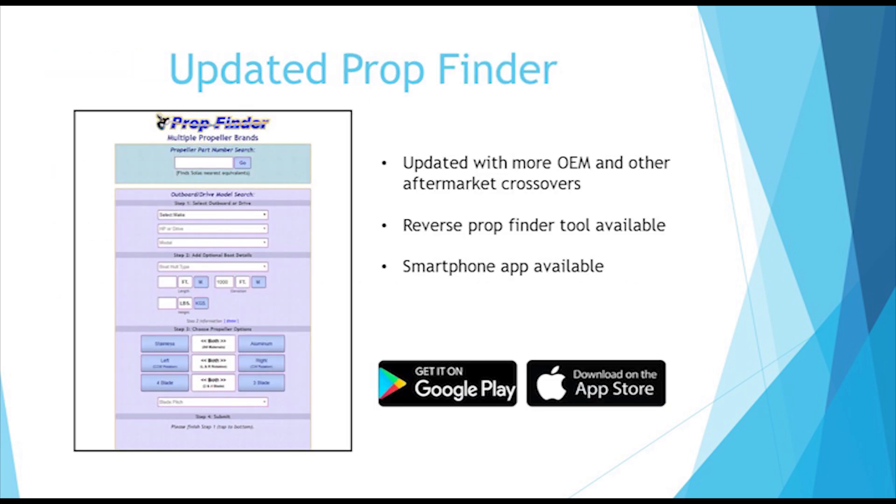All of our propellers can be found using our PropFinder, which will also give pitch recommendations. You can also use the PropFinder to search OEM part numbers to get a Solus equivalent, or search a Solus part number to find what engines the propeller will fit.